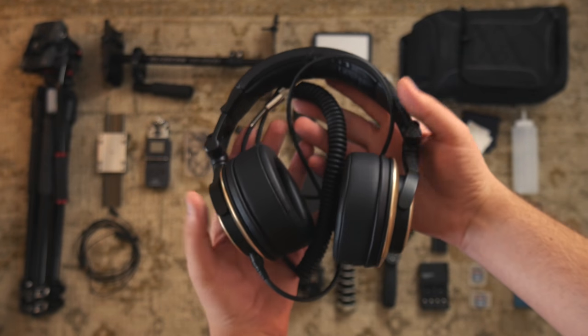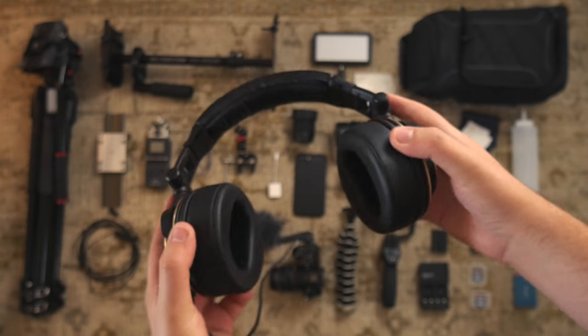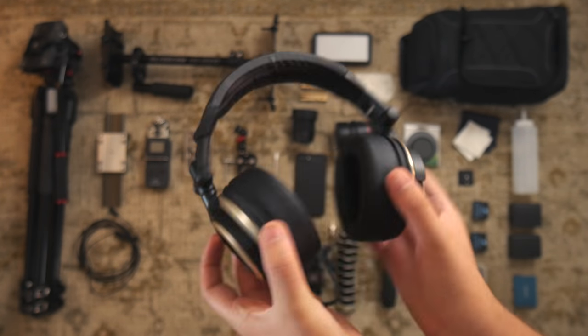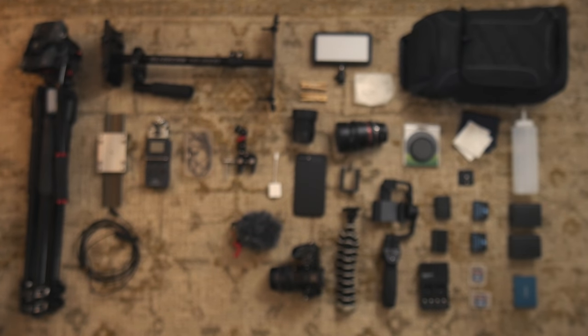These are my monitoring headphones, the Status Audio CB1s. They're over-ear headphones, so they're nice and comfortable for my large ears. And it has 50 millimeter drivers, so I guess that's a good thing.